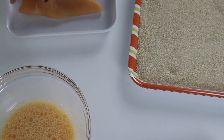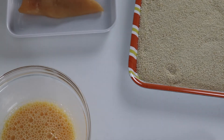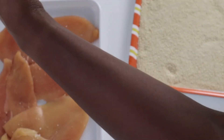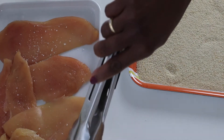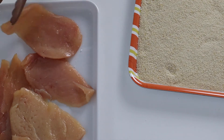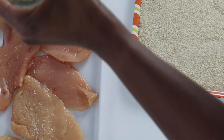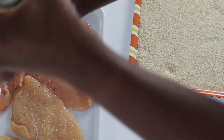Before we dip the chicken, we have to salt and pepper it. Please do not salt it too much because our baby will have some — just a little bit. Flip it over and salt and pepper the other side as well, just a dab of black pepper.